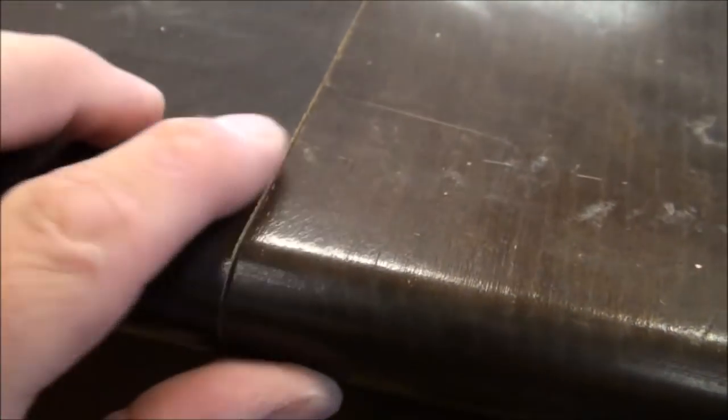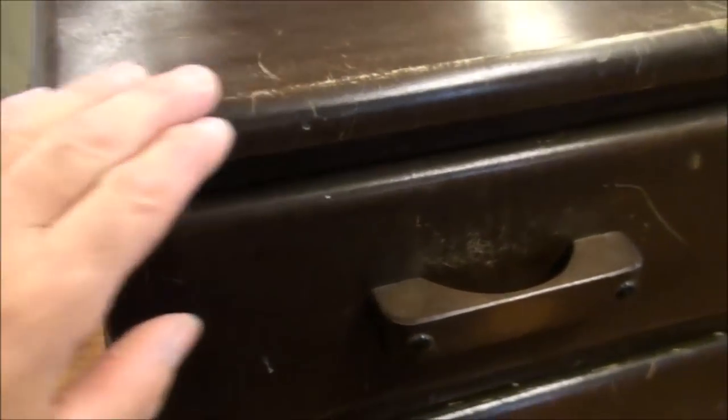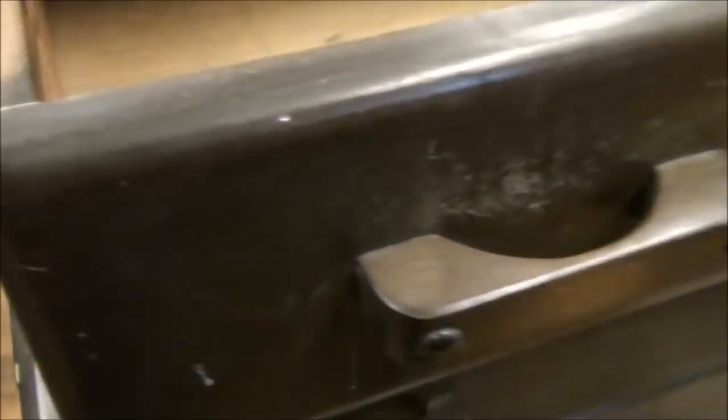Upon initial observation, I noticed that one of the seams here has got a crack in it on the top where they had glued it together and the glue has come apart. You can see it just has some natural wear, just some cosmetics to it. Obviously it's not a real high-end piece, but it's kind of neat. It's got little raised panels in it. I did notice that it has some hand-cut dovetails in it, which is a real nice little feature.